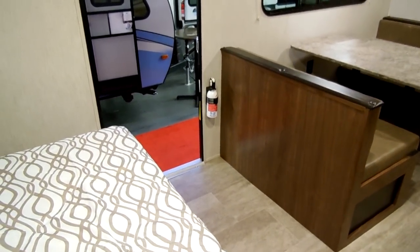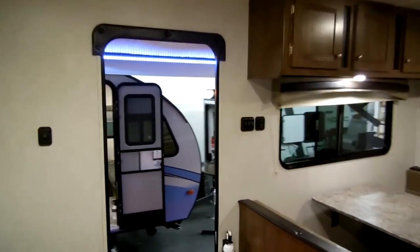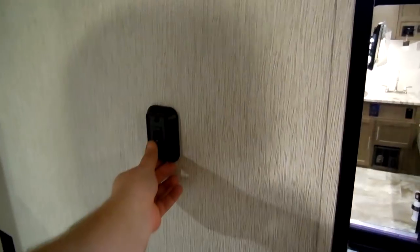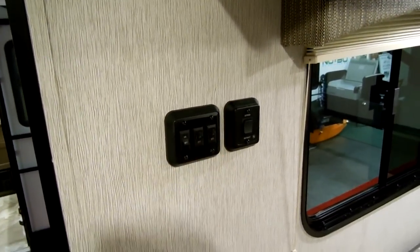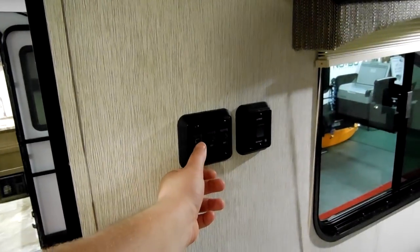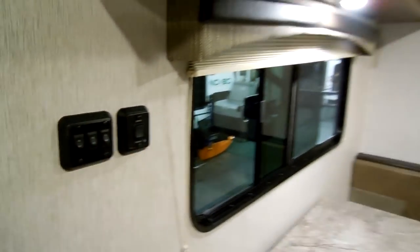There's a fire extinguisher next to the door. Light switches here for the bedroom area. On this side you've got a light switch for the outside porch light, the bottom lights, and the inside lights, and then you have your awning in/out button for the power awning.